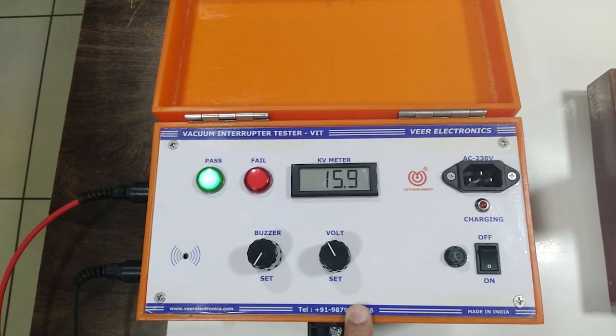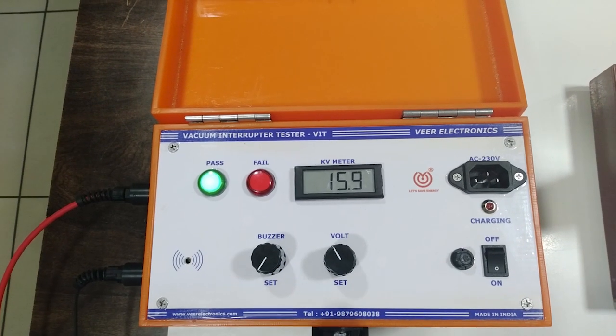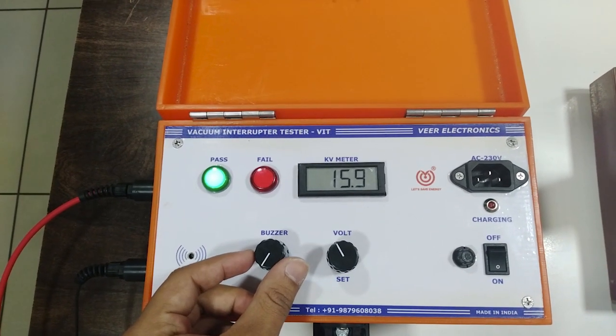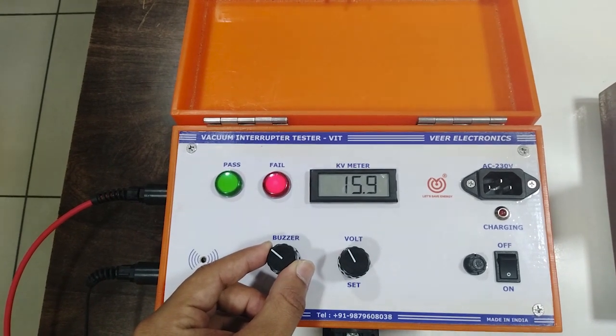Initially, apply the voltage with the help of the voltage set knob. Accordingly, set the buzzer sensitivity until the red light indication trips off.